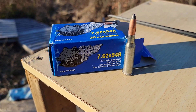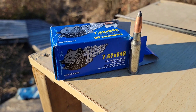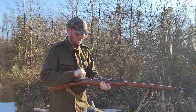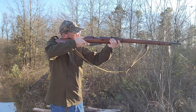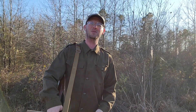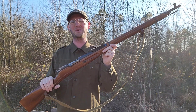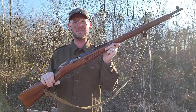I'm shooting some Silver Bear 203 grain boat-tail soft points today. Today I'm out shooting the Mosin-Nagant, a big, long, full-size battle rifle from World War I and World War II. It's a piece of history.